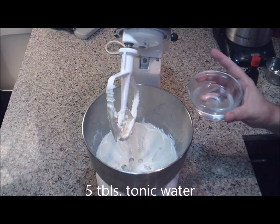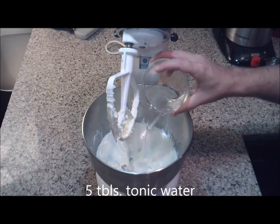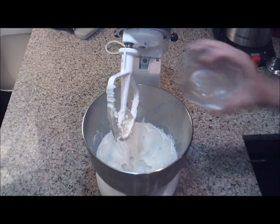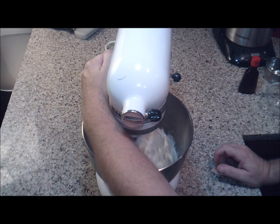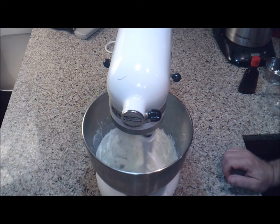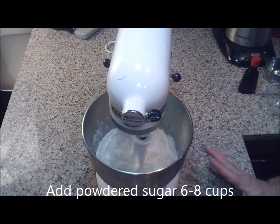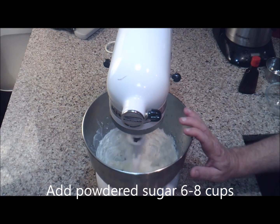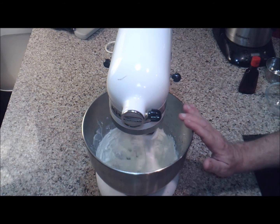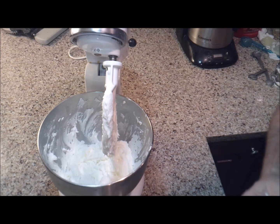Now I'm going to add five tablespoons of chilled tonic water and mix this up. Then we're going to start adding our powdered sugar — enough to get this smooth and spreadable. This buttercream will crust and it is pipeable, so you can decorate your cake and cupcakes with a piping bag. I've added about six cups of powdered sugar and it's a nice consistency.